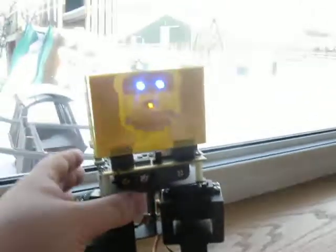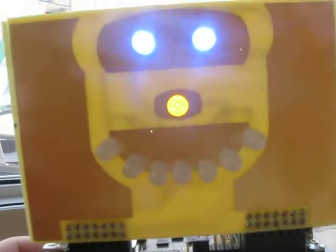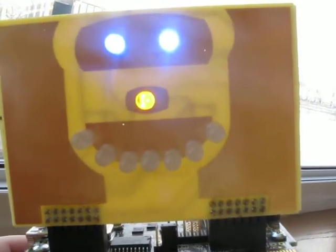So anyway, that's the Freescale FreeBot and Freescale Tower Mechatronics board.